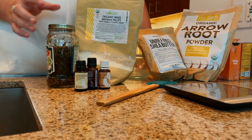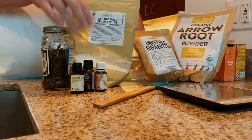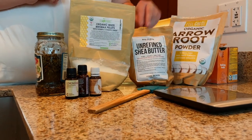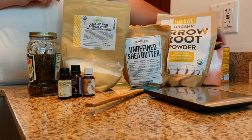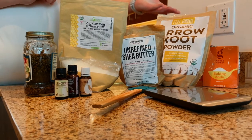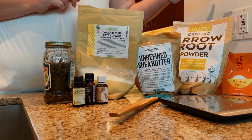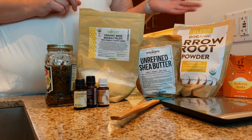You can use whatever scents you'd want to put into your own deodorant — I like these three together. We're also going to be using beeswax, shea butter, arrowroot powder, and baking soda. Most of these are things you can get from the store. Some are a little less common, but once you have them you'll be able to make deodorant for probably years.